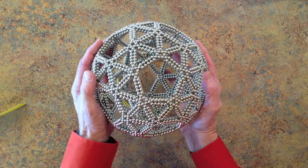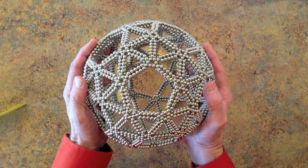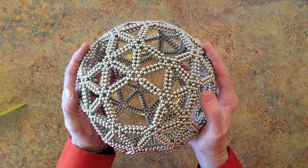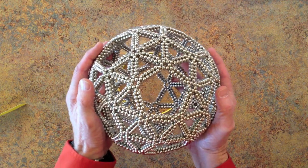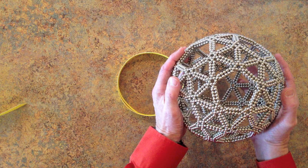Hello everyone. This is a video tutorial showing how to build a snub dodecahedron frame using 4320 zen magnets.